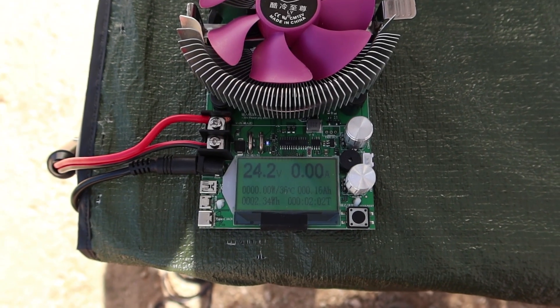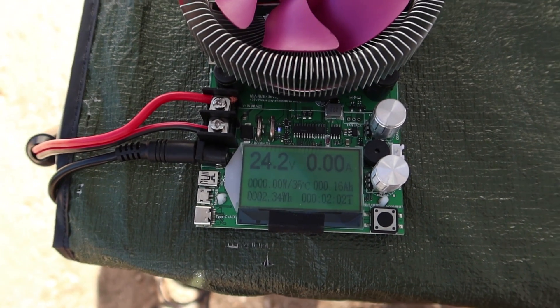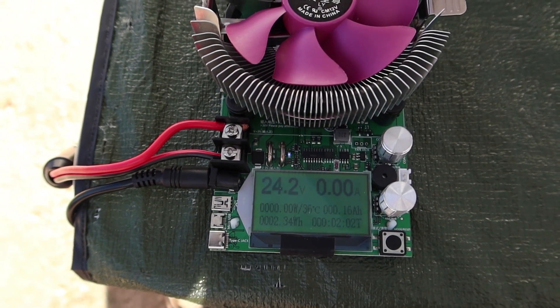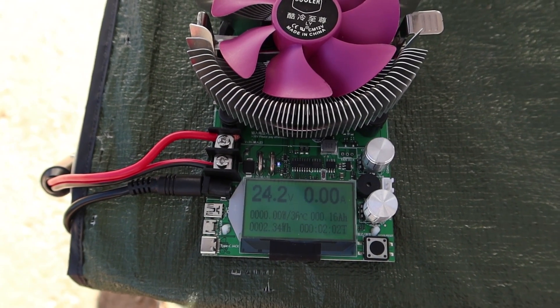Here's the open circuit voltage for the Jackery Solar Saga 60 — that's way above the Solar Saga 100 at 24.2 volts. No wonder this thing actually puts out power at a higher voltage range. This tells me the Solar Saga 60 should do a really good job of charging the Blue Eddy, putting out about 52 watts from that little 60-watt panel. The difference in voltage is really interesting and it definitely explains why the Blue Eddy has such a problem with the Rock Pals.